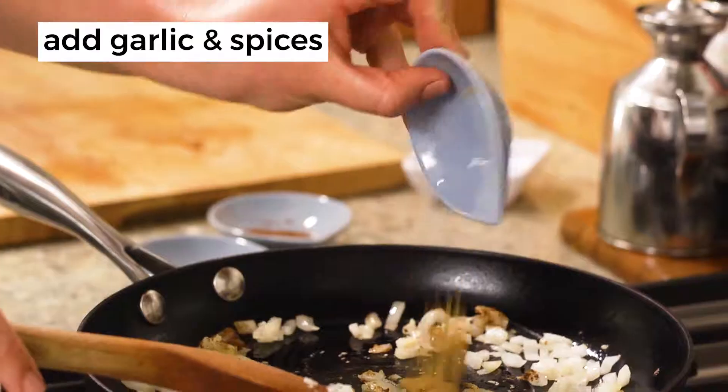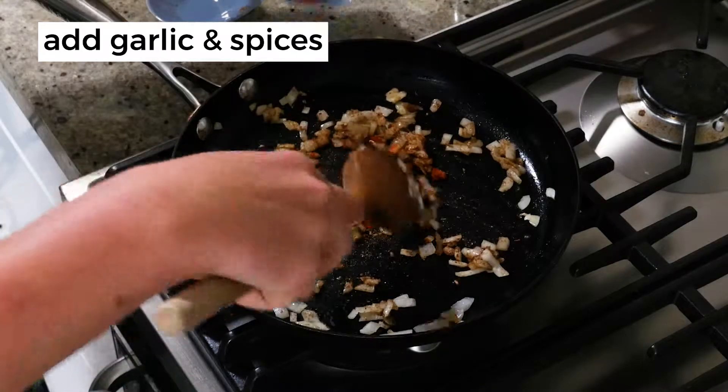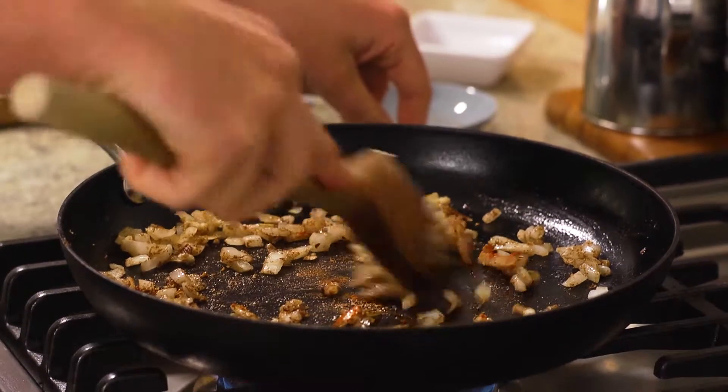Add ground coriander, cumin, chilli powder and paprika. Frying your spices will help get more flavour out of them.